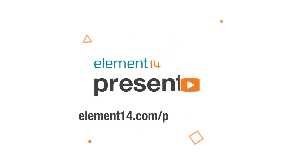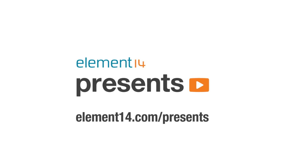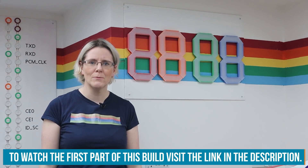Welcome back to Element 14 Presents. I'm Lorraine Underwood, speaking to you from the UK, and this week we're going to finish my RGB LED clock build. That's behind me.